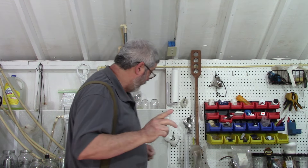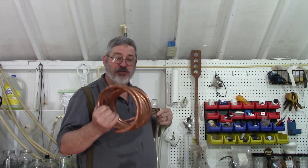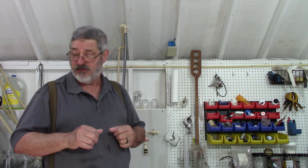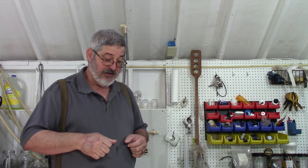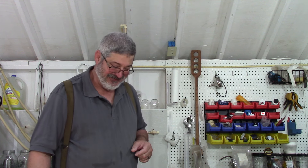Smells good. Everything from this point forward, you need to sanitize. The last thing I'm going to do — I've got 15 minutes left in this boil — this is my wort chiller. I want to go ahead and stick that in there for the last 15 minutes, so that boiling liquid will sanitize the wort chiller. Anything else — the fermentation bucket, any utensils that touch the inside of the fermentation bucket — I want to sanitize with Star San, what I use. Because germs love that sugary liquid. I'll be back in 15 minutes and we'll get ready to start cooling this down.